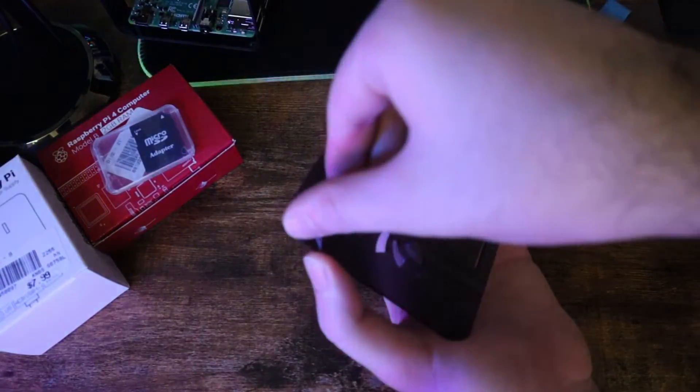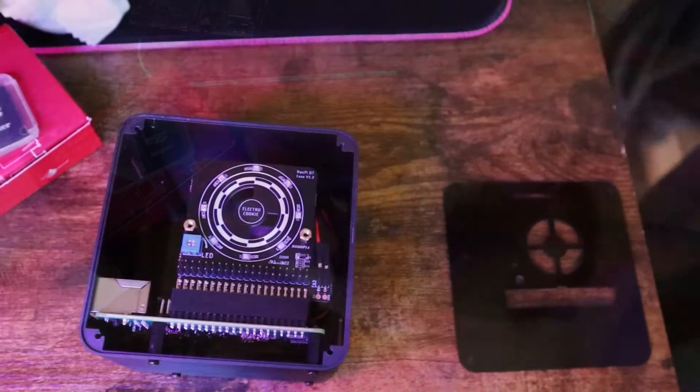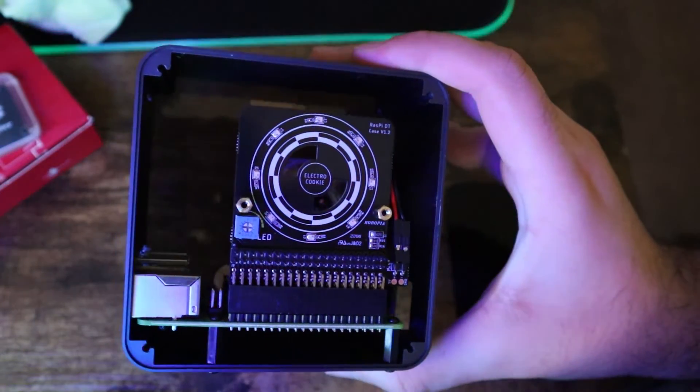Next, take out the plastic cover on both side panels so you can install them. Before installing the side panel, make sure to attach the GPIO extender to your Raspberry Pi, and then close the side panel.